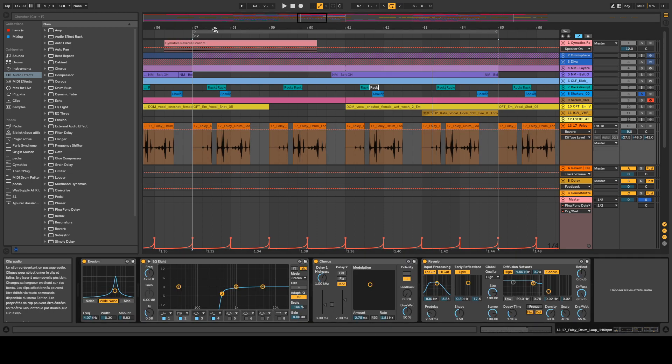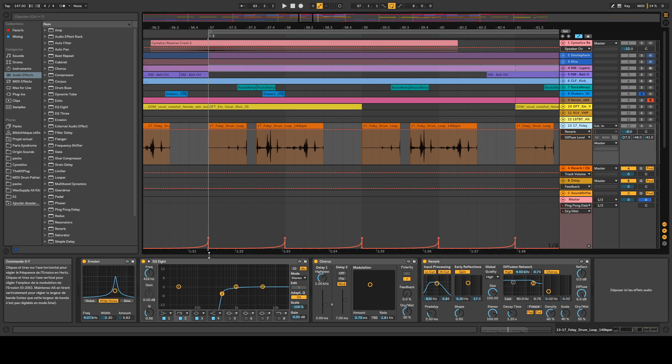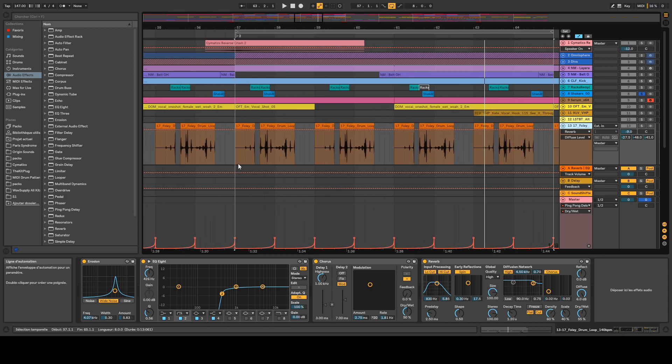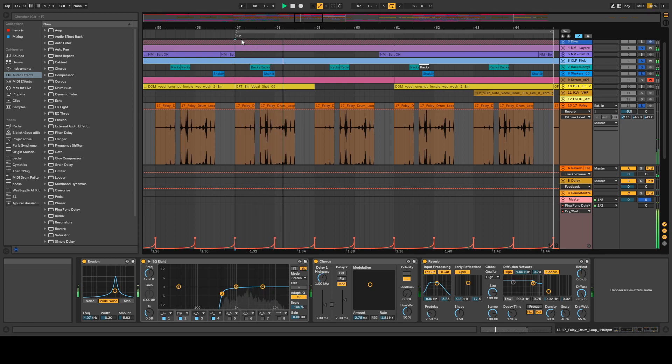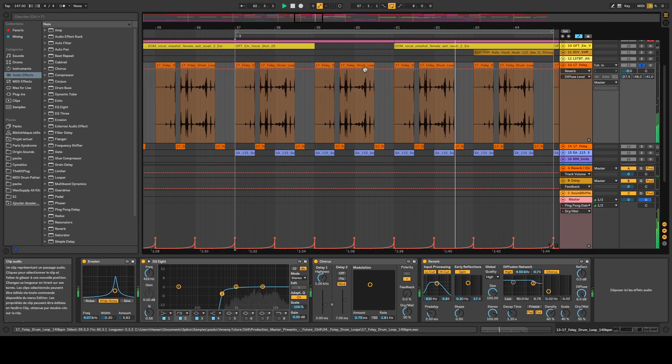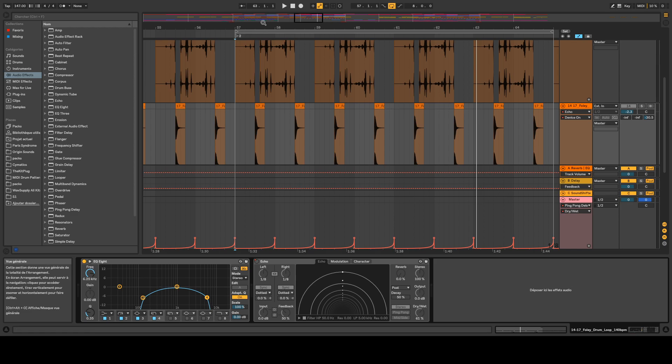I added a little bit of foley — I got a foley sample, cut it up, and rearranged it in a specific order to add some texture. I added a little bit of erosion to introduce some white noise to the sample, some EQ to cut the low frequencies, some chorus to make it more stereo, and finally some reverb. Listening to the drums with the foley sound — it adds a lot of character.